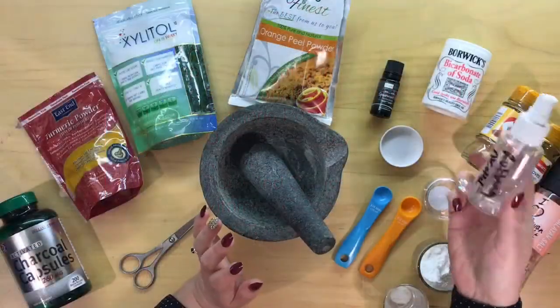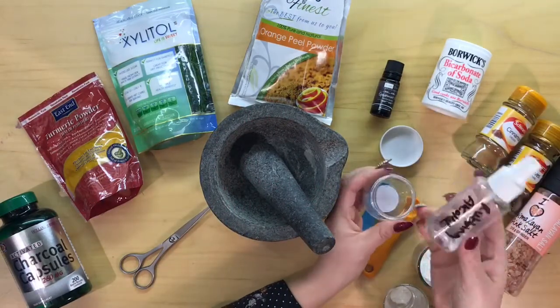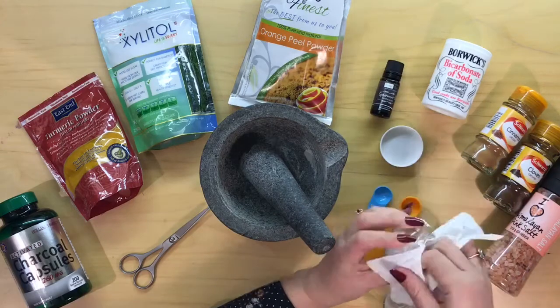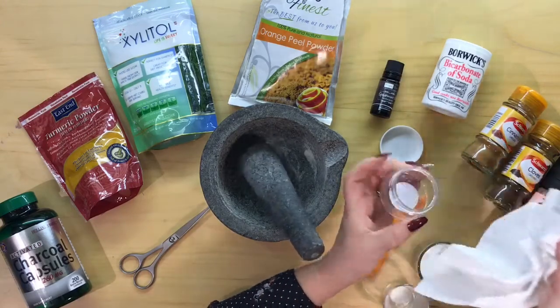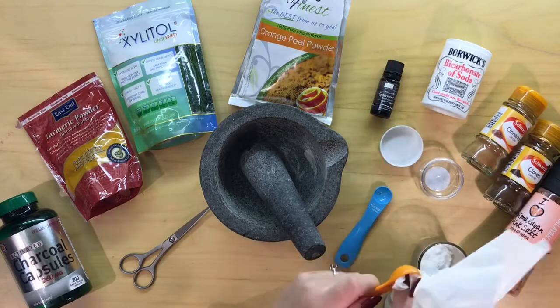First of all, if you're making this, use some rubbing alcohol and spray all of your equipment down just to sterilize it and then wipe clean. I've prepared mine and wiped this down.